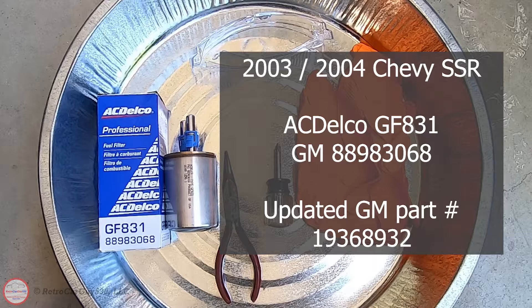The part I chose was the ACDelco GF831. The older GM part number is 88983068, which is actually printed on the box. A new GM part number also seems to be available: 19368932, as I found while preparing for this video. So if you're looking for a part number, one of those three should locate the appropriate fuel filter for your 2003 and 2004 Chevrolet SSR.